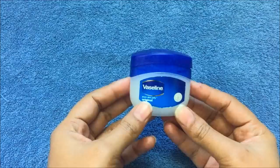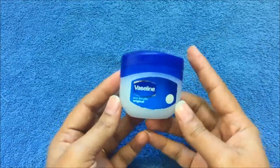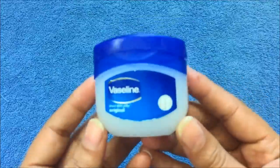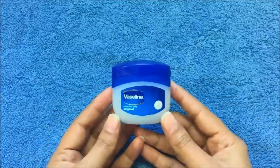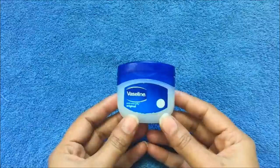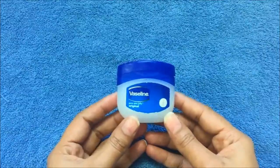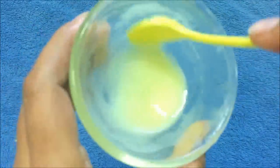Hello friends, welcome back to my channel. We all know about Vaseline petroleum jelly, and in winters we use Vaseline to moisturize our skin and our lips. But you know, by using Vaseline you can remove dark spots and acne pimple marks from your face. Let me share with you how to use Vaseline to remove dark spots.